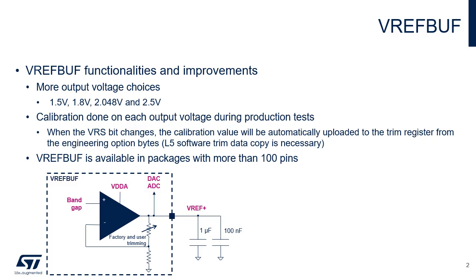The VREF buffer output pin VREF plus is available only on packages having 100 pins or more. In the LQFP48, UFQFPN48, LQFP64, and WLCSP90 packages, the VREF plus pin is double bonded with the VDDA pin, and therefore the voltage reference buffer is not available and must be kept disabled.